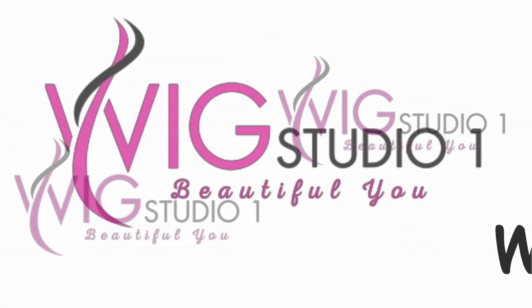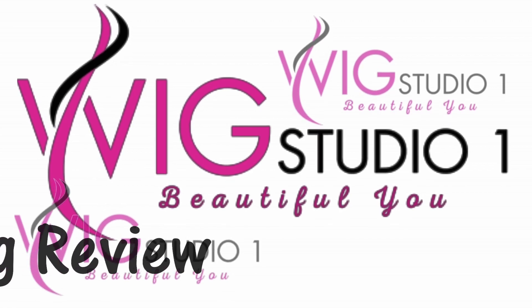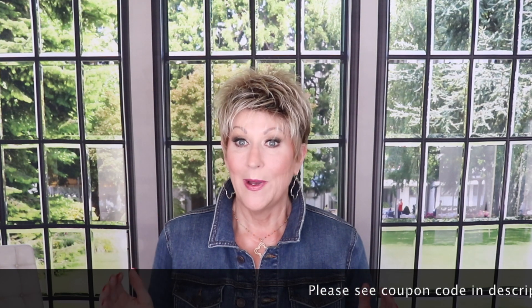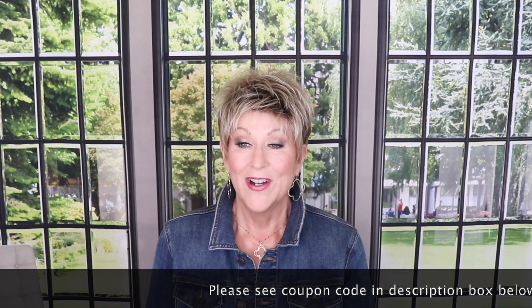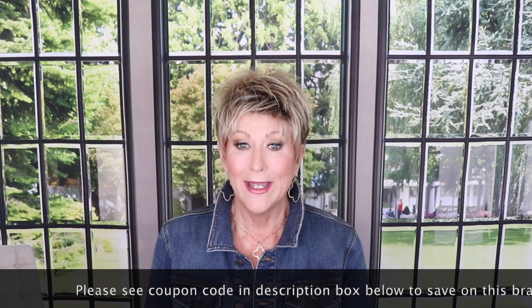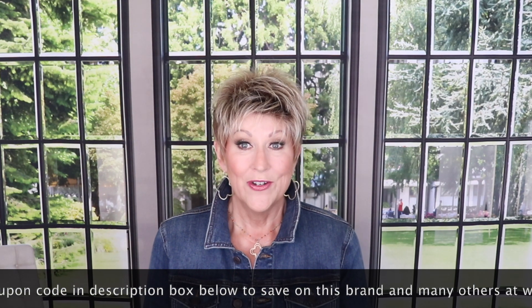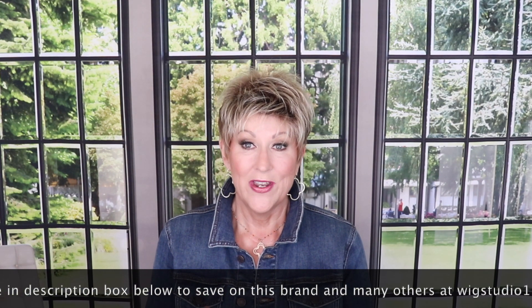Let's have a look at this cute boy cut — Ivy by Envy in the color Sparkling Champagne. It's a boy cut, spiky cut, absolutely perfect for the summer. I was so excited to get a chance to review this for you. I think this is just begging for some Jon Renau Styling Cream to really spike it up. I'll show you how I do that as well, but let me show you the back.